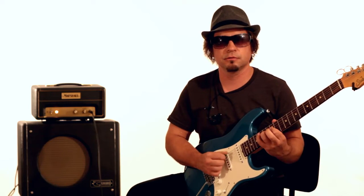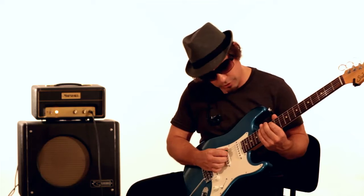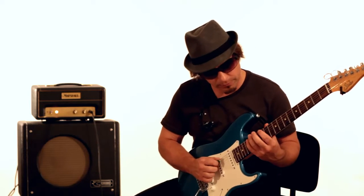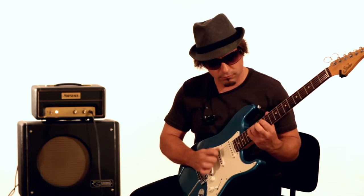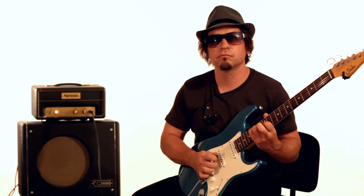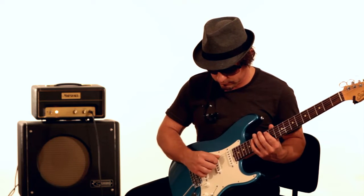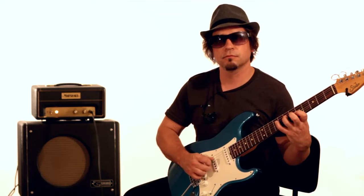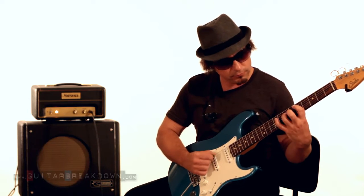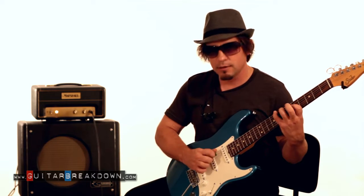Move it up an octave — same notes. This guitar has some nice overtone. We're going to do the same thing, same exact notes. Just repeat it. I could pick it all if I wanted — same exact notes — but that's kind of more of an abrupt sound. This kind of lets it bleed into the next note.